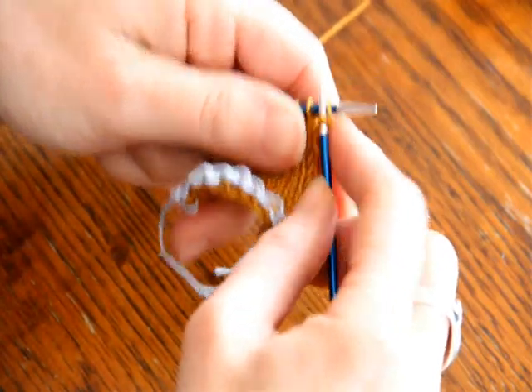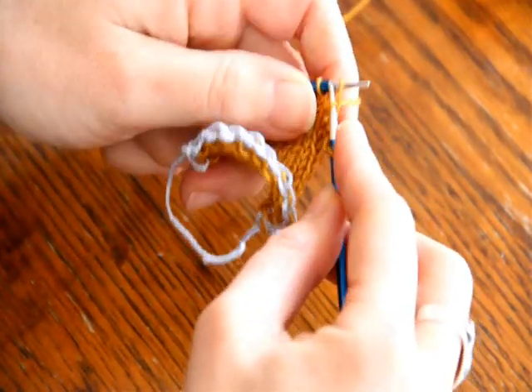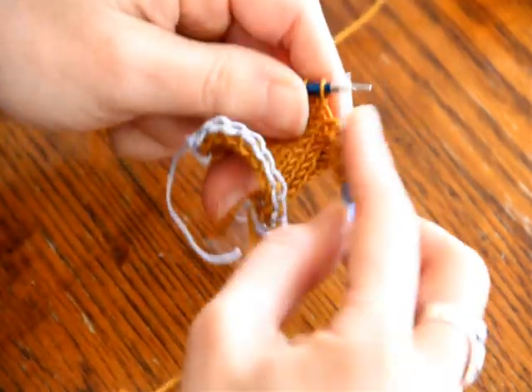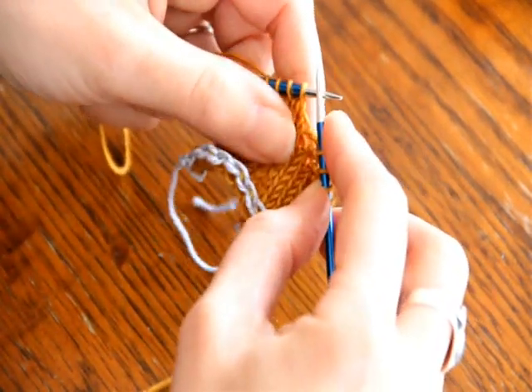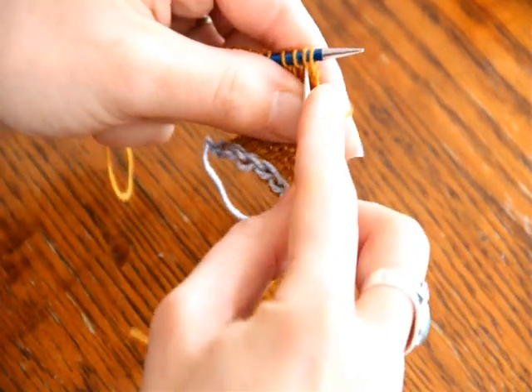I'm just going to knit to my center three stitches here, and I'm on a right side row right now, so I will show you how to do a center double decrease on a right side row first.